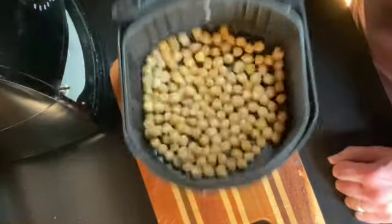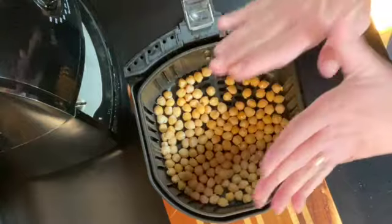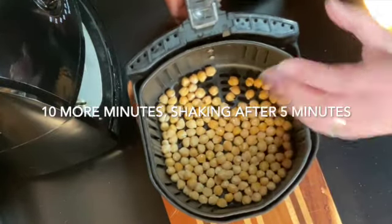Make sure they're evened out. We're going to put them back in with just oil for another 10 minutes and we're going to shake it halfway through.